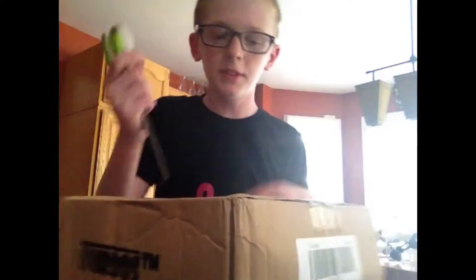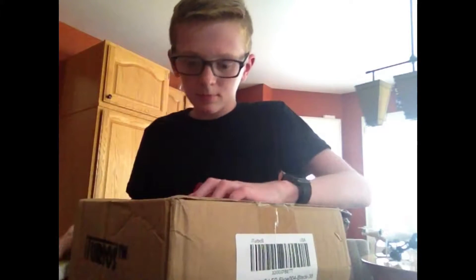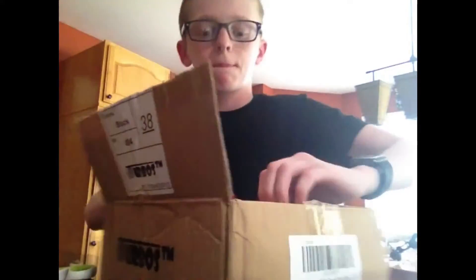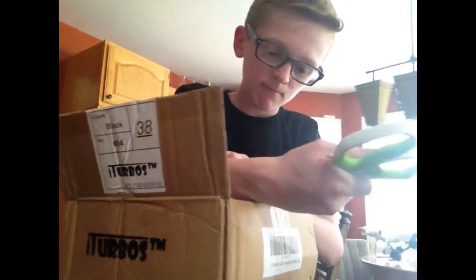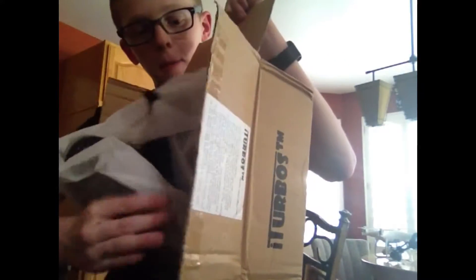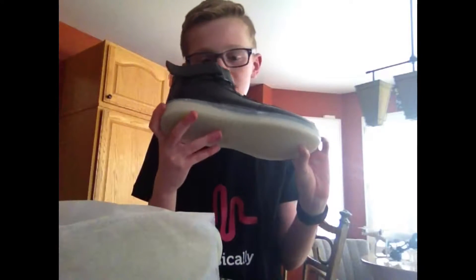Wow, that was a bad cut. Let me do this like this. There we go. Just gotta — alright. Looks like they're right here actually. Oh. Here we go. Oh yeah, baby! Look at this!